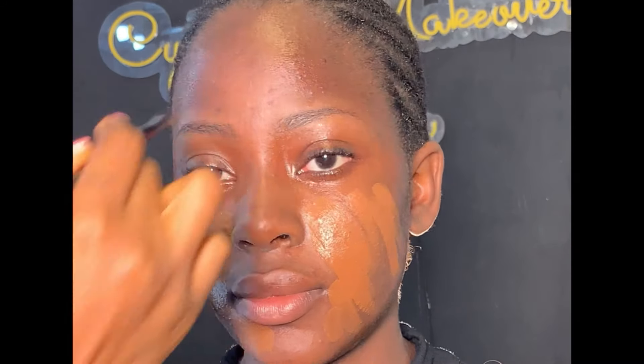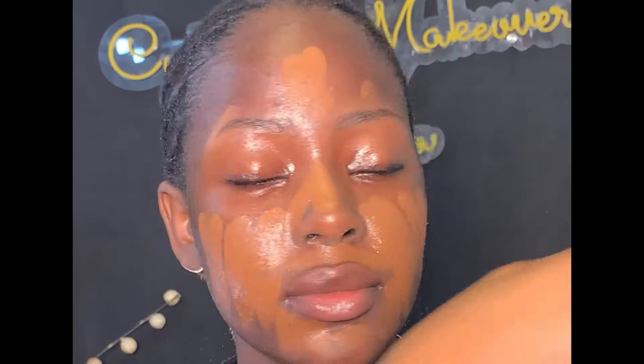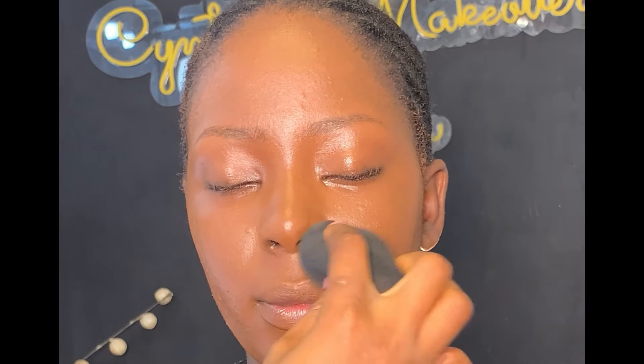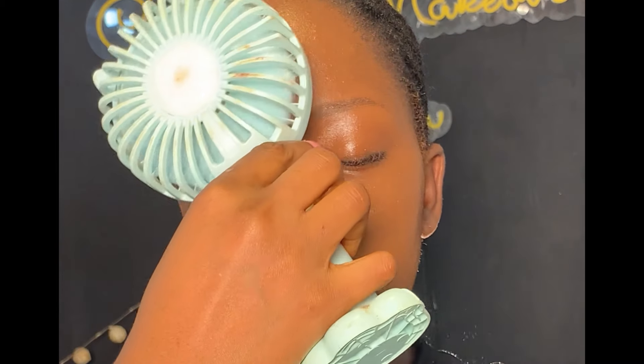For foundation, I'm using this Avon and Dekel foundation — I mixed the two together. Then I'm using my flat brush to apply it all over the face before blending. For easy blending, after applying the foundation I spray the face, then use my damp beauty sponge to blend the foundation into the skin. Make sure your beauty sponge is soft and damp for a well-blended finish. After blending, I lock it up to help the foundation stay intact.